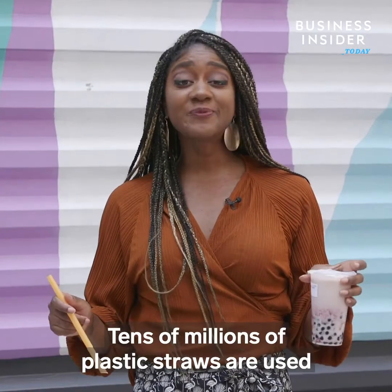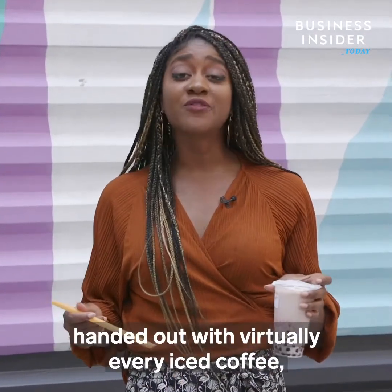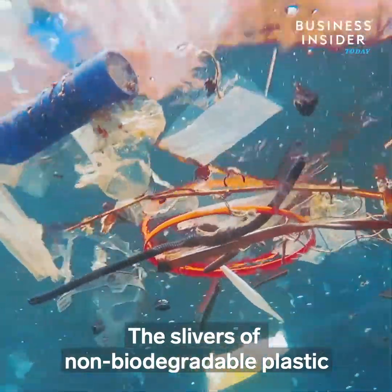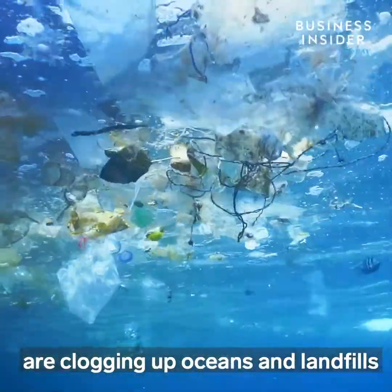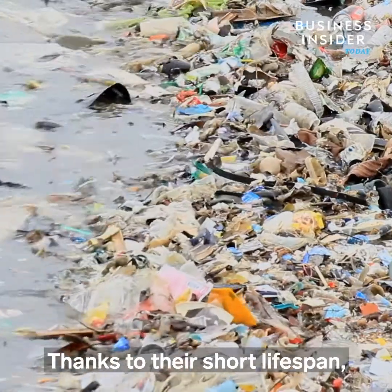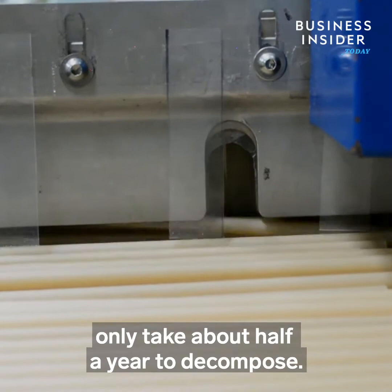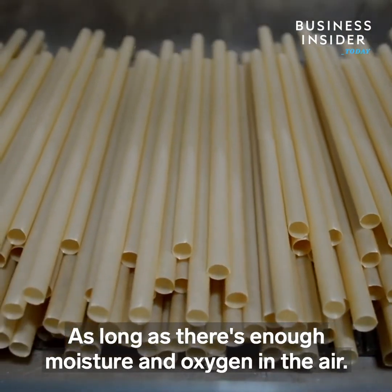Tens of millions of plastic straws are used every day in the United States, handed out with virtually every iced coffee, smoothie, and boba tea. The slivers of non-biodegradable plastic are clogging up oceans and landfills and contributing to the world's plastic pollution problem, thanks to their short lifespan and long decomposition process. But biodegradable straws made from sugarcane only take about half a year to decompose, as long as there's enough moisture and oxygen in the air.